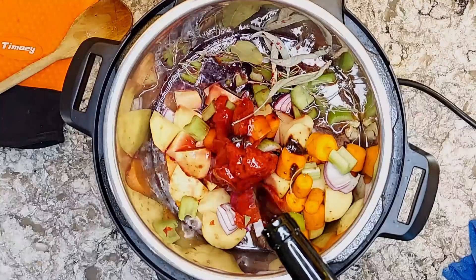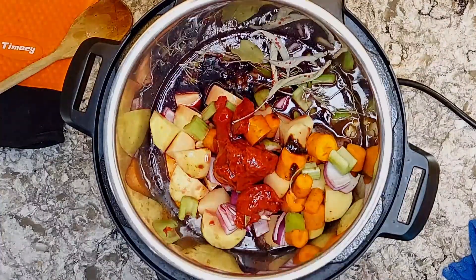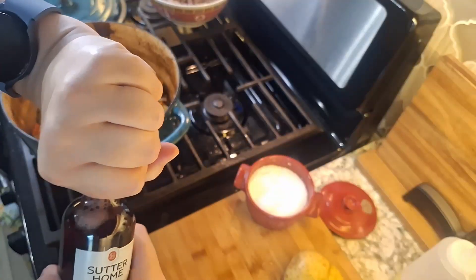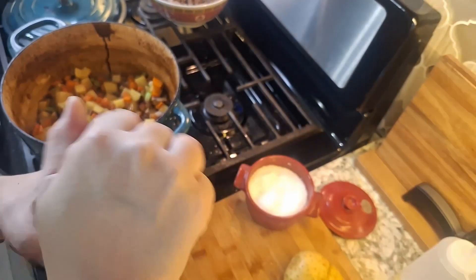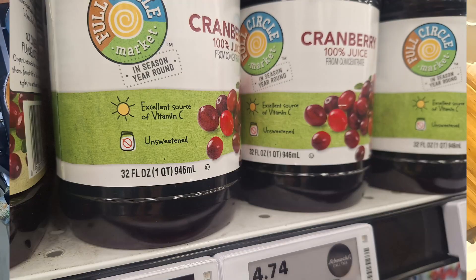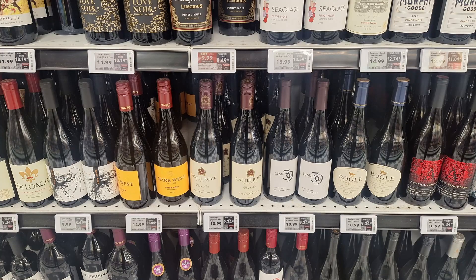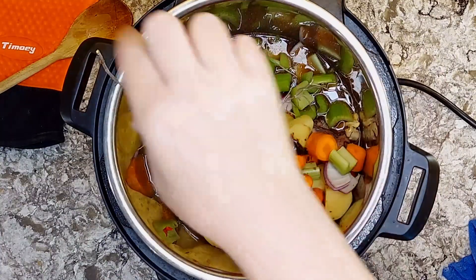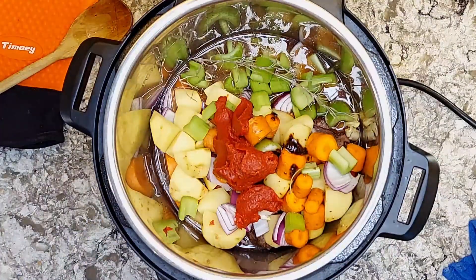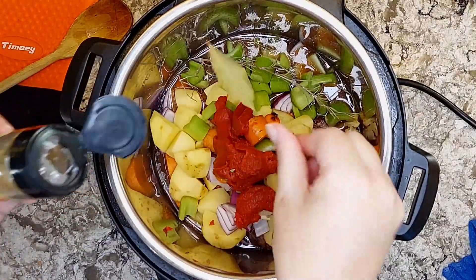If you've got a pinot noir sitting around, great — that's perfect. If you have a cheap four-pack of sweet red wine, go for it. If you don't drink wine, try unsweetened cranberry juice. If you do buy a full bottle of wine and don't use all of it and don't plan on drinking it, you can make wine ice cubes for later. Let's add a few herbs to finish this off.